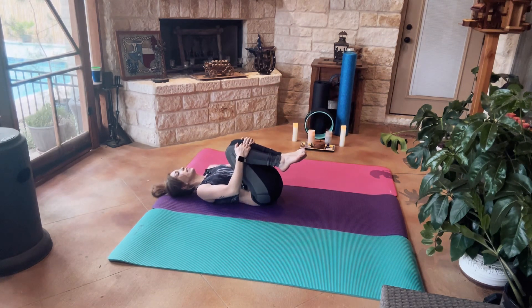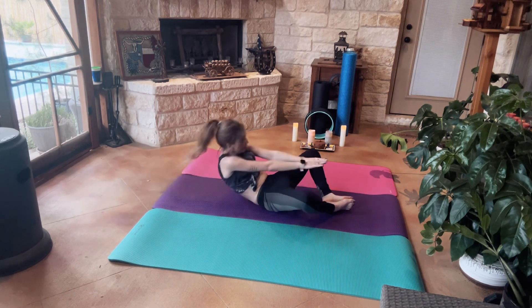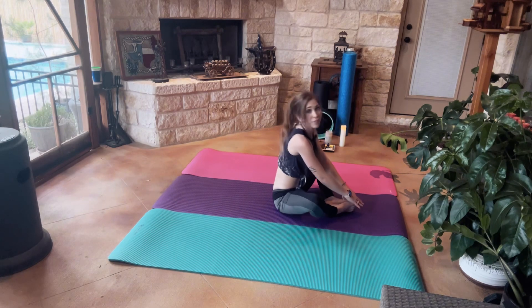Bring our knees into our chest for a nice stretch. Open up our legs, bring them to the mat in a butterfly position, hands with palms facing the sky to be in a receiving position. Now we're going to move our hands up overhead and come up for a sit-up.